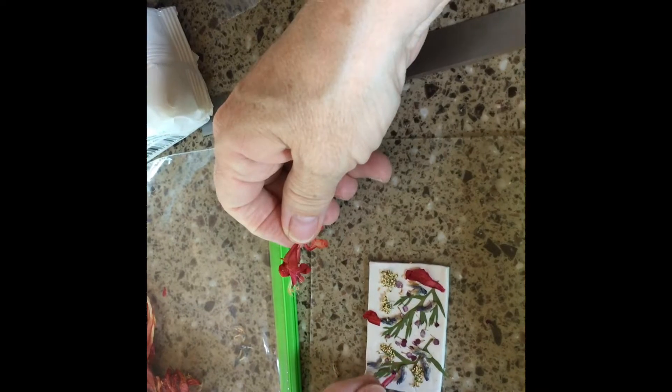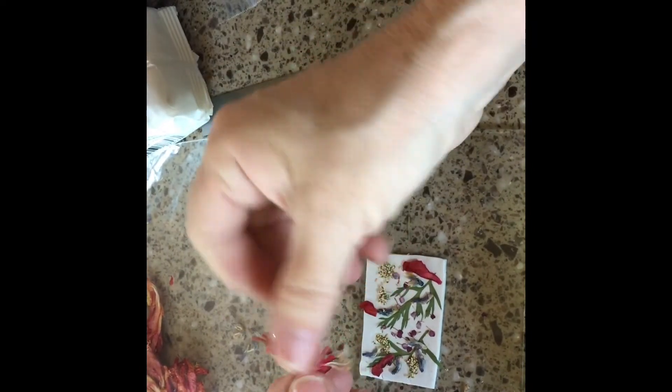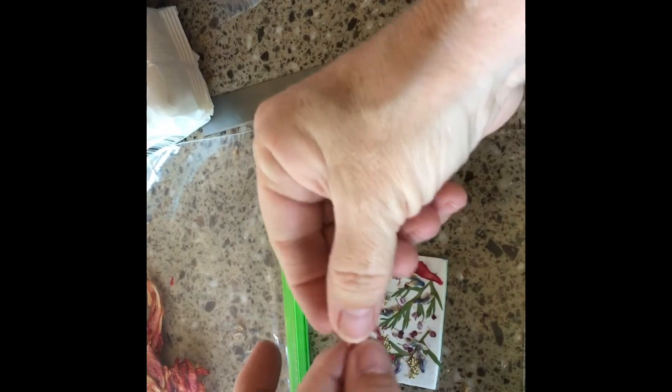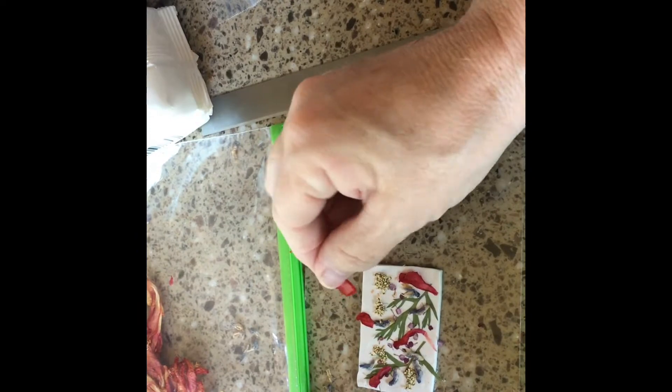Just working with my ruler. We're back anyway, just sticking these pieces on. I like this red color, and I know these are nice and dry because they've been drying for a long, long time.